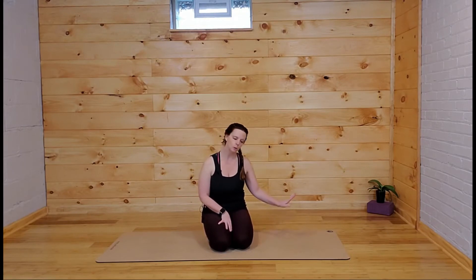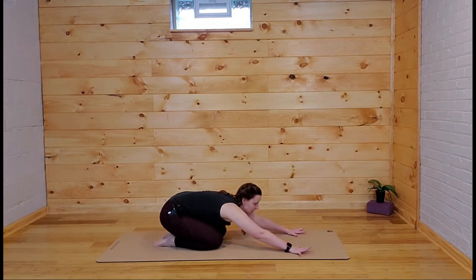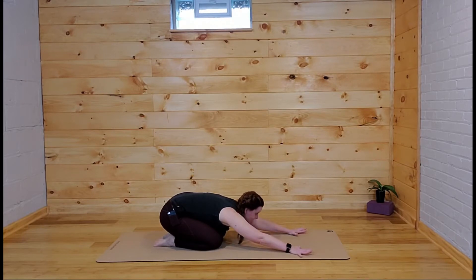We're going to get started in child's pose. Knees are nice and wide, big toes touch, hands reach out in front of you about shoulder-width, and bring the forehead to the mat. We're going to take three breaths here — breathe into the back, feel the ribs spread, and then exhale everything out. You can keep your mouth open for the big exhale. Inhale through the nose, exhale through the mouth. Last big breath: breathe all the way in, and let everything go.